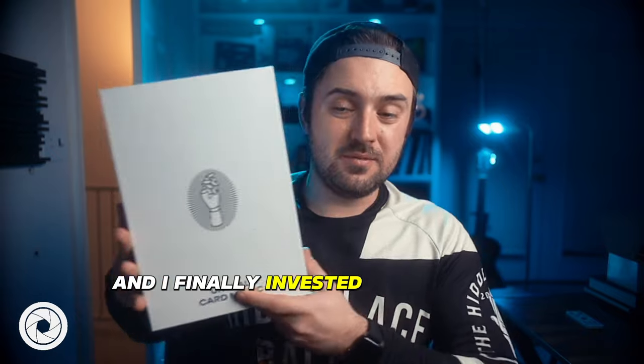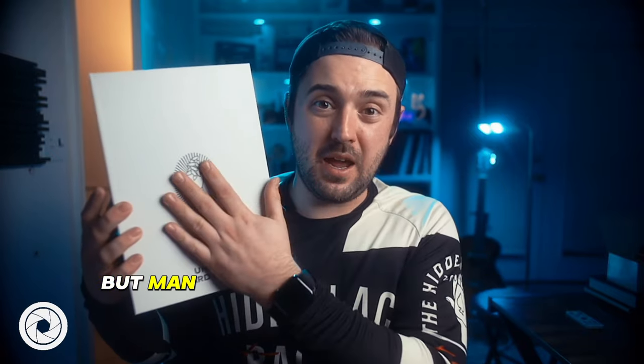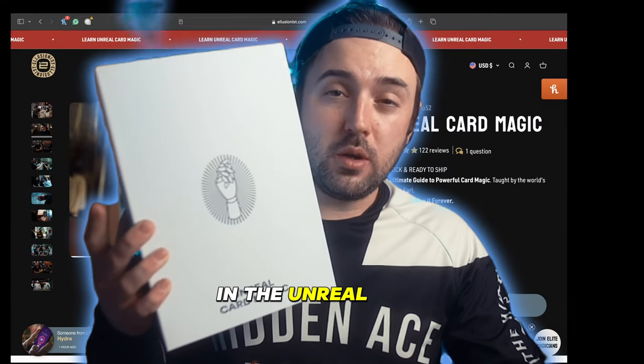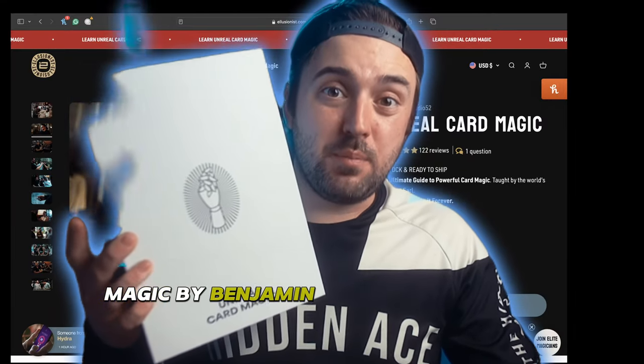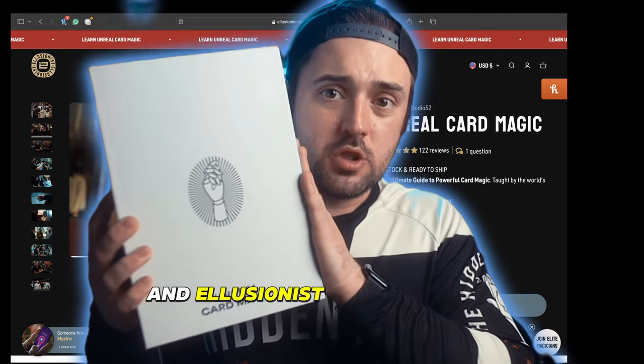It's finally here. I've held off on it and finally invested out of morbid curiosity, but we have a lot to go over today. We are going to launch into Unreal Card Magic by Benjamin Earl with Club 52, an illusionist collaboration.